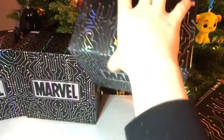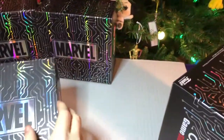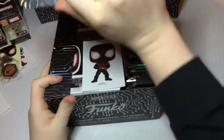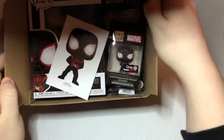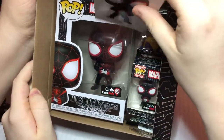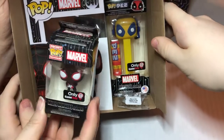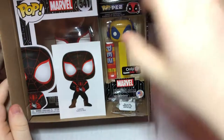I think this one feels lucky. So now we have six different ones — there's three of each of these guys. Three, two, one. Okay, so this is the same one we got. But should we check the Pez and make sure? This one doesn't glow in the dark — the other one we have does glow in the dark. It looks like we have the same Deadpool too.